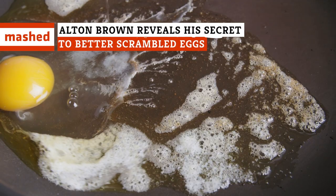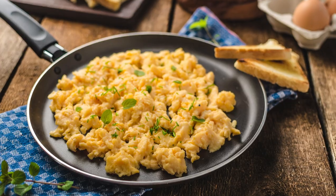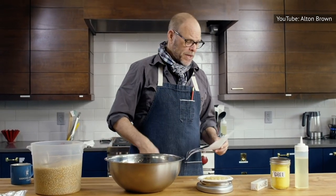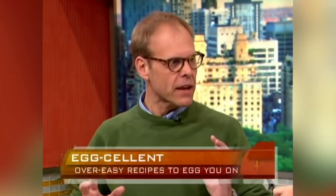When it comes to making scrambled eggs, there's an overwhelming number of so-called tips and tricks out there on the internet. Some of this breakfast advice comes courtesy of professional chefs, while other tidbits come from amateur kitchen adventurers the world over. Leave it to chef Alton Brown to rise above all the chatter — he wants to teach his loyal fans the best way to serve scrambled eggs.